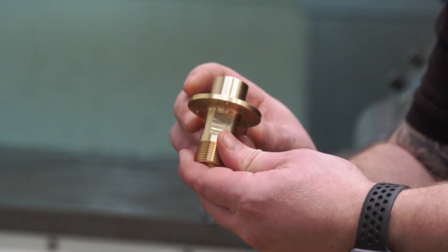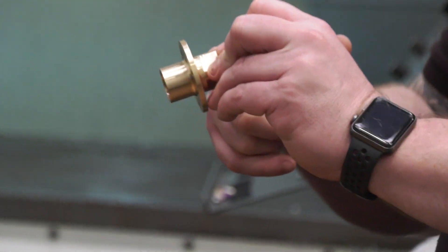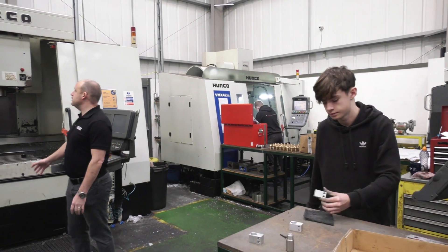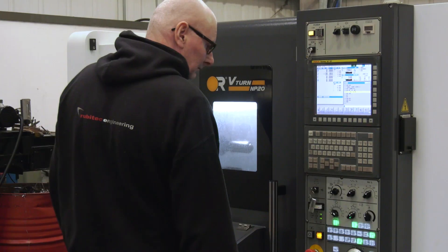And you've got quite a bit of space in here. You've got some serious skill sets as well, haven't you? Yes, we try our hardest to keep the skill set high and when we're training we want the skill set to be the best in the town. Our apprentices are trained old fashioned ways before we put them onto the modern machinery that we've got.